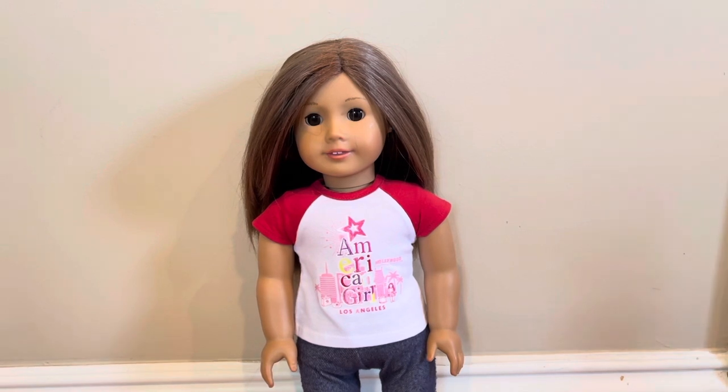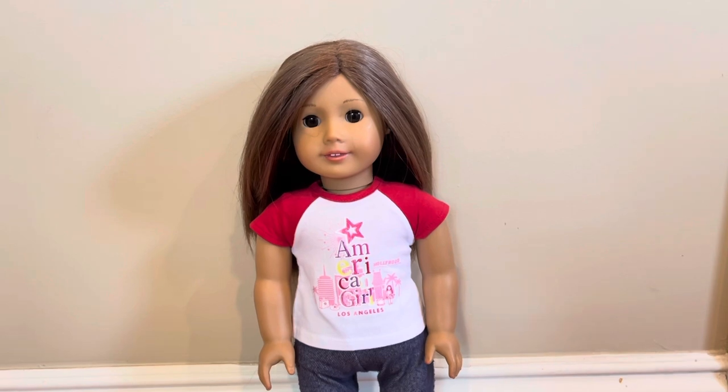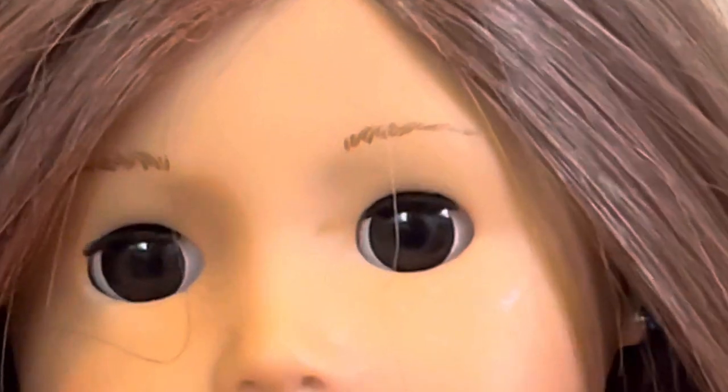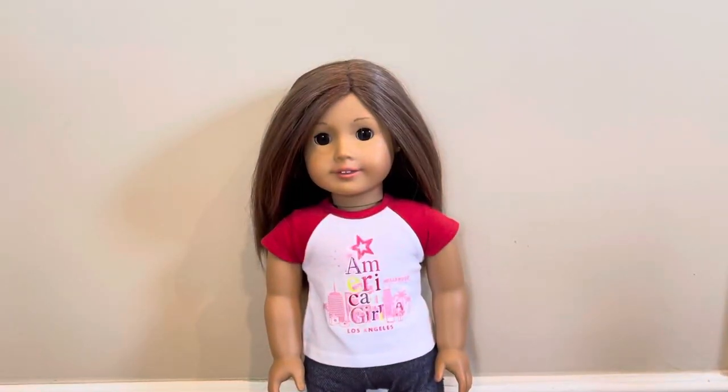I already unboxed it, and I also got this set because I made Joss. These pajamas are for Joss. I got these pajamas because I made her some a long time ago and they've been falling apart. My mom agreed to get these pajamas from American Girl, so let's get started with the review.